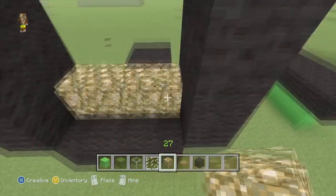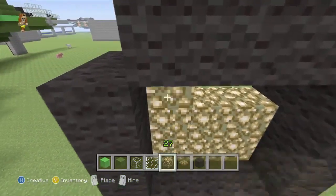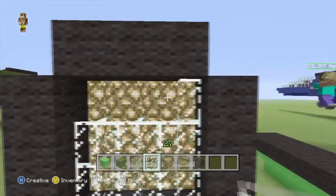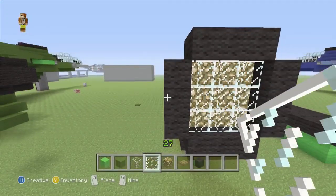So on the second row back there, we'll do a three by three of glowstone, and then cover the whole lot with glass panes, like so.